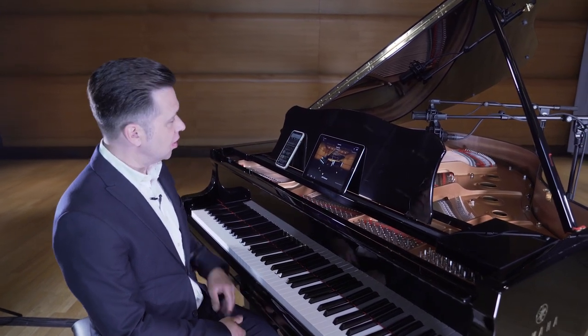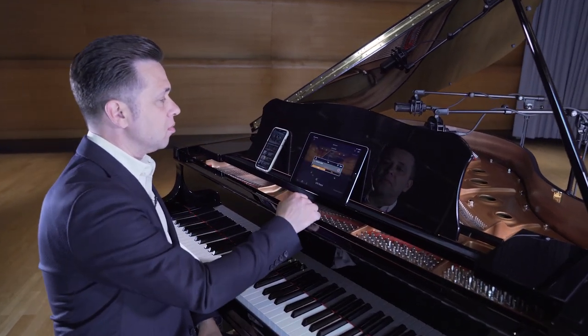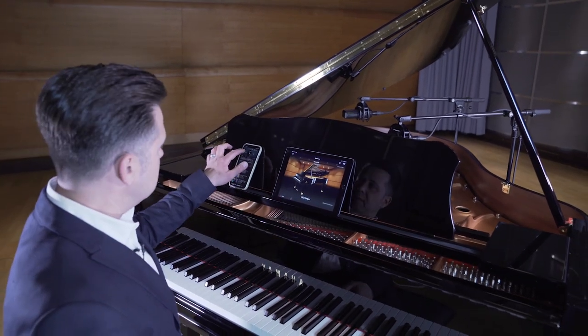Let's check it out. I'll start a new recording by pressing new song, hitting the record button, and starting my playback device.